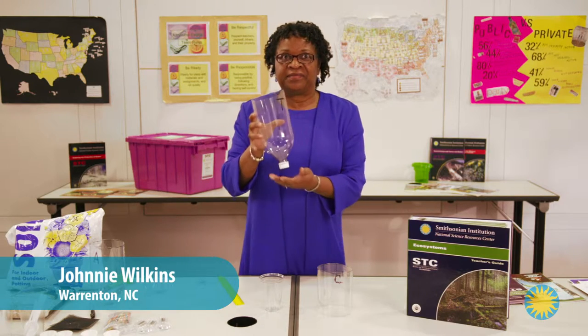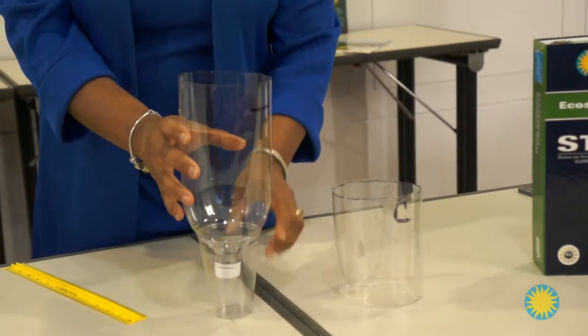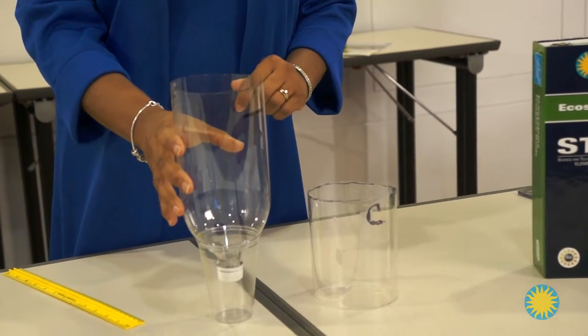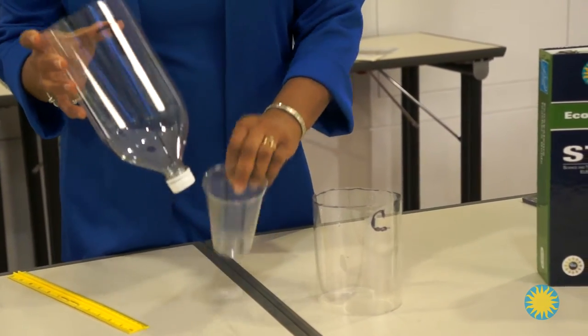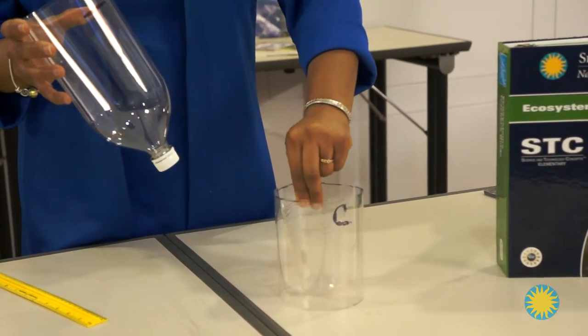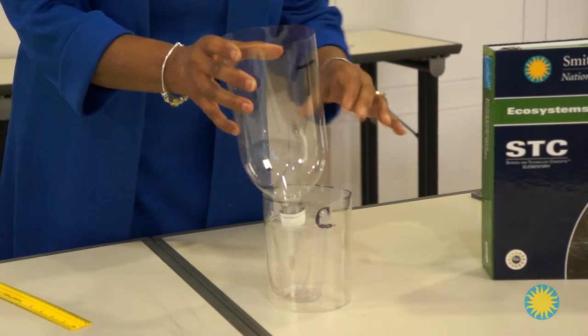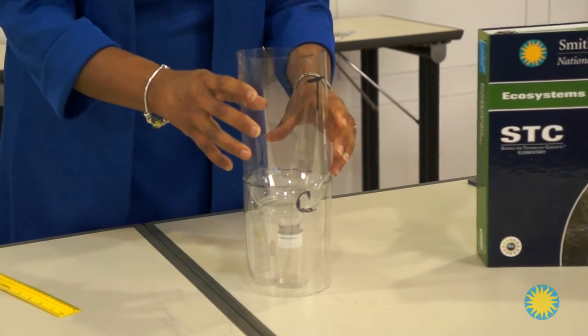Place Part T of the bottle down on a plastic cup. Using the connector during this process provides a steadier base for the terrarium. Sit the cup inside the connector, then place Part T in the cup with the sides resting on the connector for support.